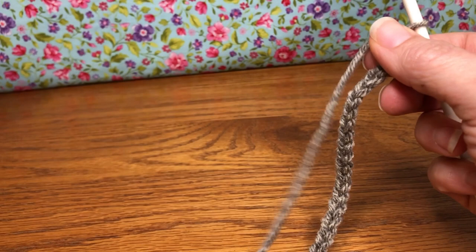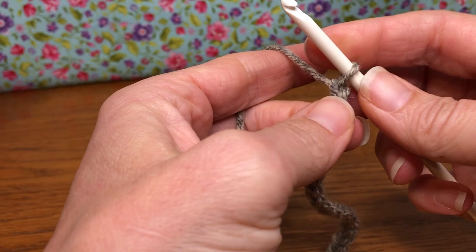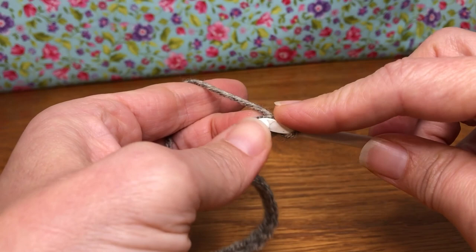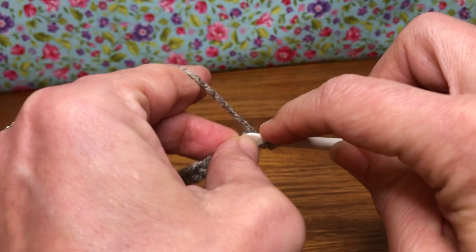After we chain 44, we're going to work half double crochets all the way down our chain. We're going to start in the second chain from the hook. Yarn over for a half double crochet, enter your chain, yarn over and pull through, yarn over and pull through all three — that's your half double crochet.